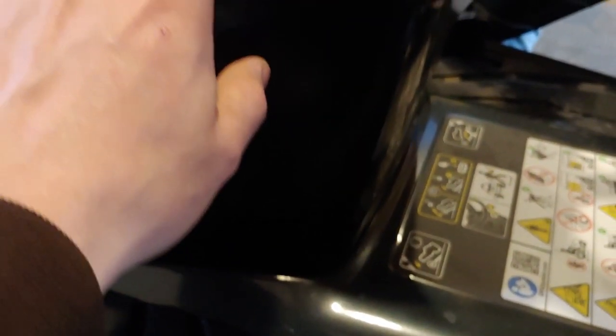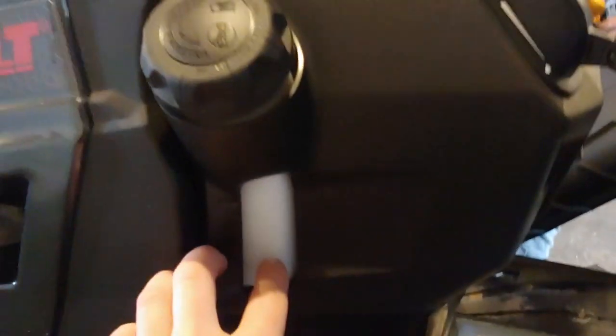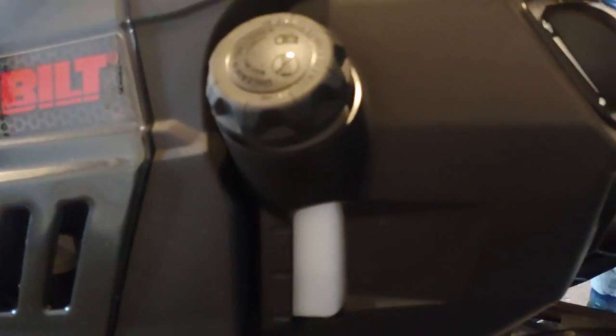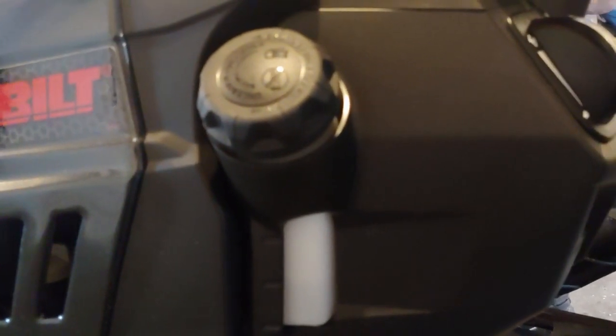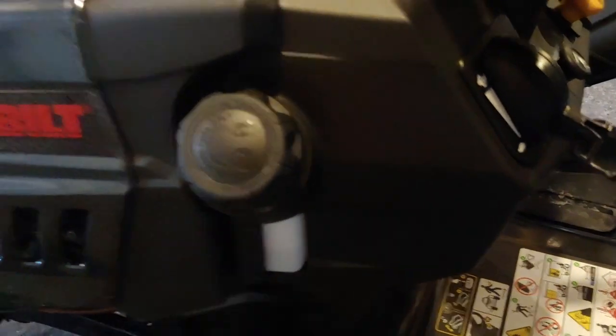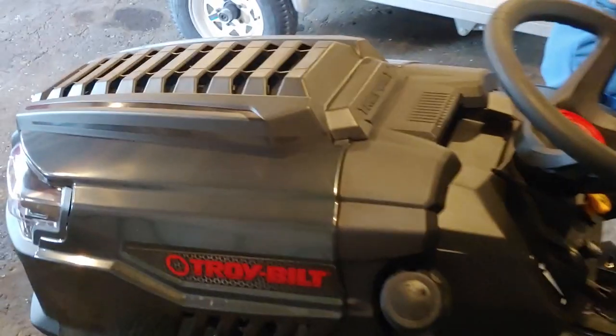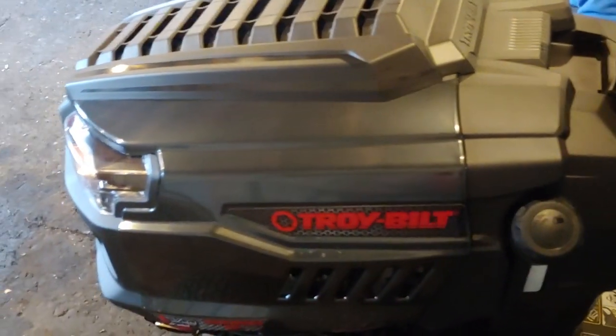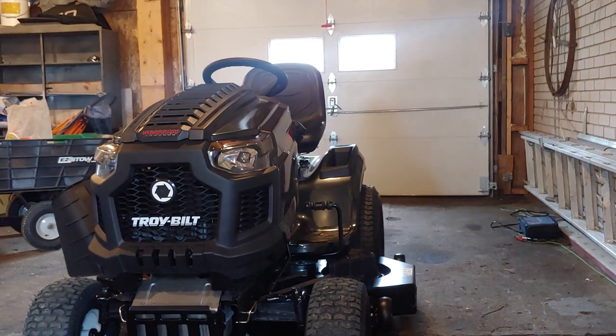Also, this time I'm gonna be filling it with a little bit of new fuel. You want to put the most octane you can — I put 91 octane of Shell V-Power. The less ethanol, the better it is. This engine is rated around 24-26 horsepower.